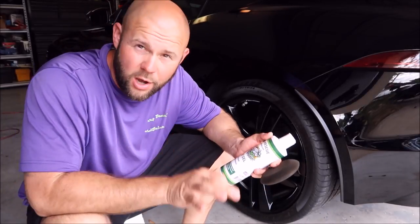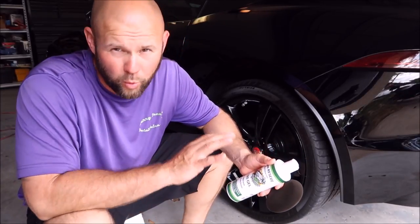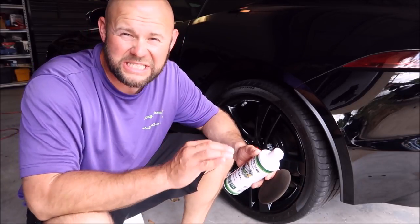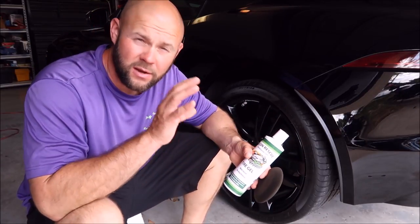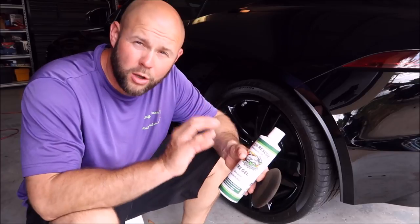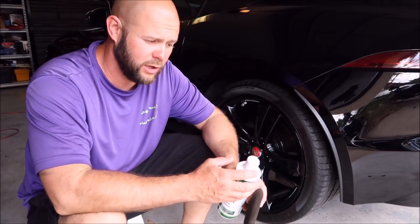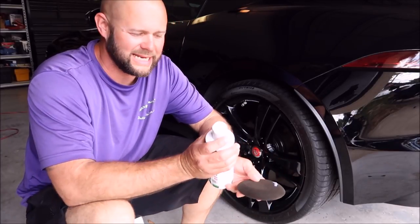This stuff works awesome. It's water-based, no-sling formula, really looks awesome — no snotty, sticky, nasty silicone mess all over the tires. This stuff is going to leave a nice medium gloss to any tire, and it really works well. It lasts a decent amount of time.